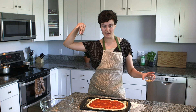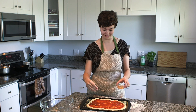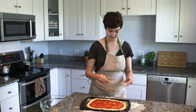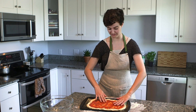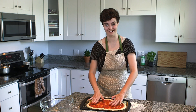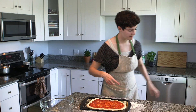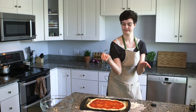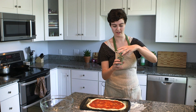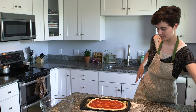I like to put my spices on underneath the cheese. I'm adding garlic — just swirl it around with your fingers — a little bit of pepper, some oregano, and some salt.